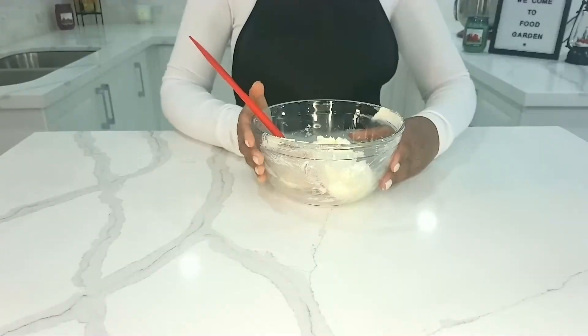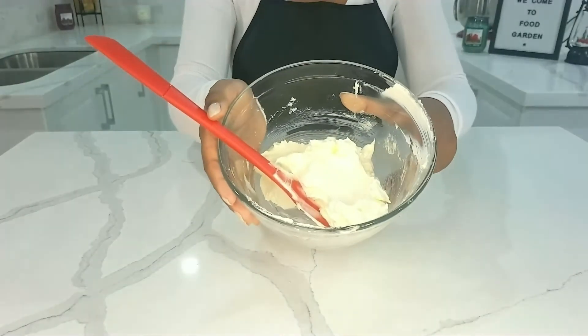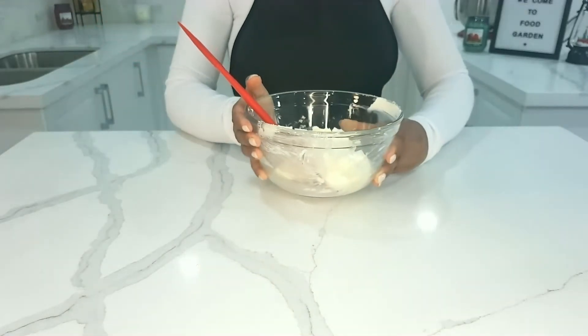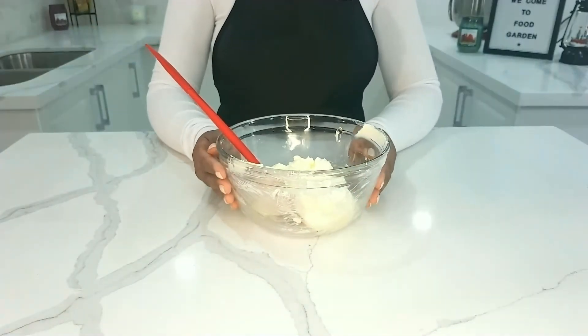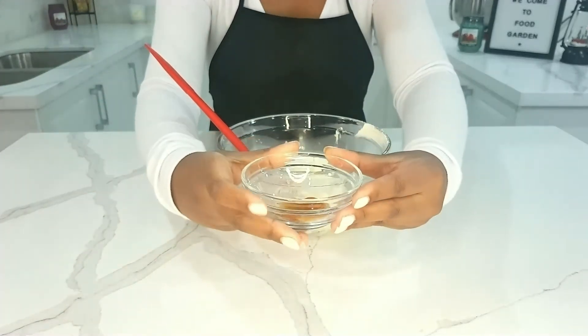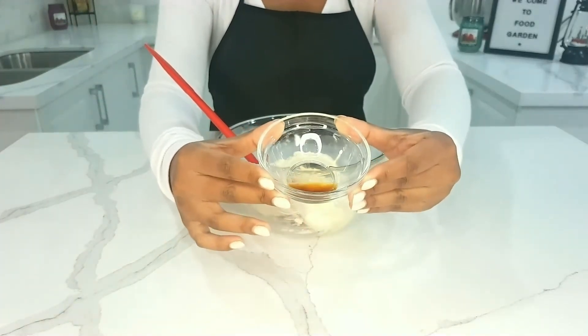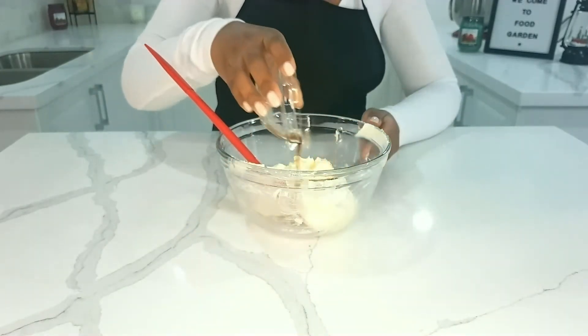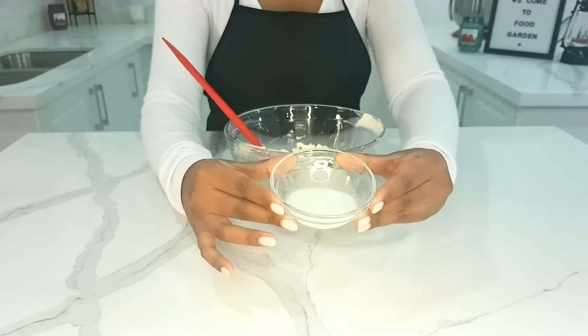Whisk this together for about five to ten minutes — this is what it should look like. Now, to this I'm going to be adding a half teaspoon of vanilla extract, then one tablespoon of milk.